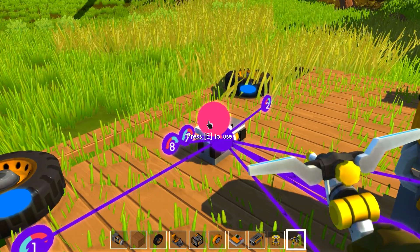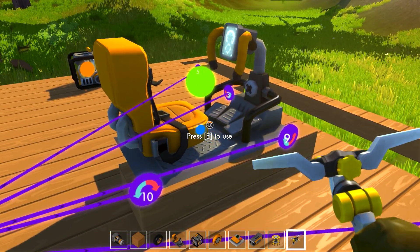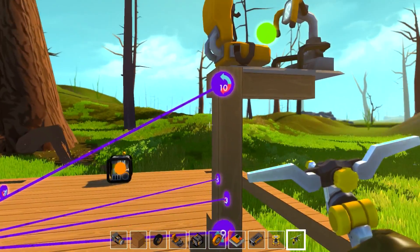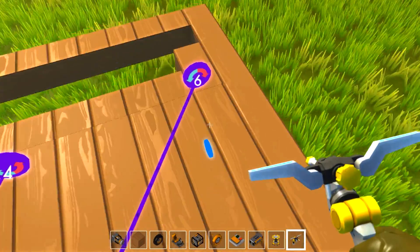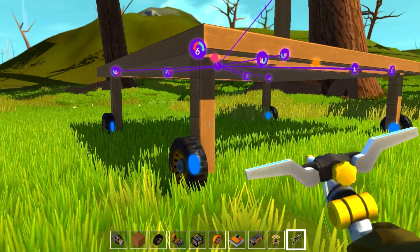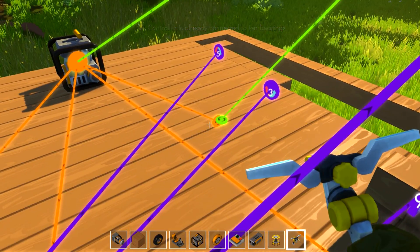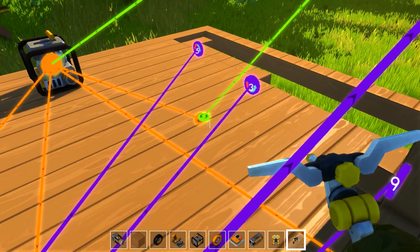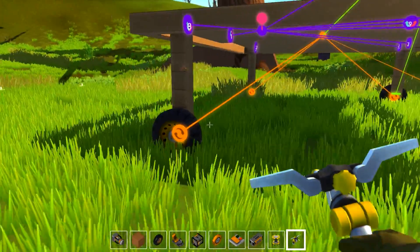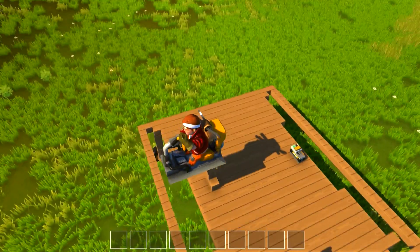So it should all work: fold up, and then this should extend up just like that. That's exactly what we want. So now from there I connected — I forgot to put the steering in. Make sure these are all going in the right direction. Good. Good. So now we should be able to drive. Yep.